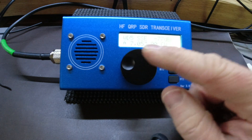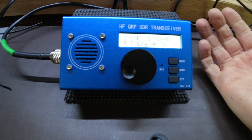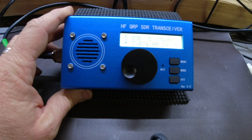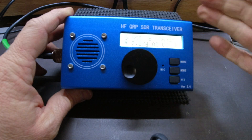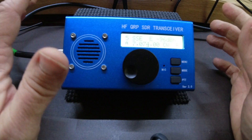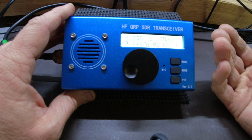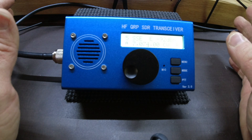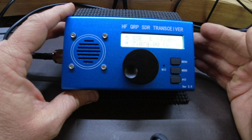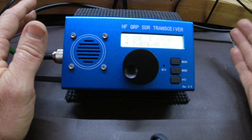I've been on the bands enough to decide there's no possible way I could live with how wide open the front end is on this receiver — it is as wide open as a barn door. I tried to chase park activators, and if they had any kind of pile-up at all, even just two people calling them, this thing sort of fell apart. It couldn't delineate the signals. When someone was really strong, it would open up the receiver to pick up things 20 or 30, even 40 kilohertz away. I was listening to a CW activator in the lower portion of the CW bands on 20 meters, and when they would key up, it would open up the receiver so I would hear FT8 from the FT8 portion of the band coming through the audio.